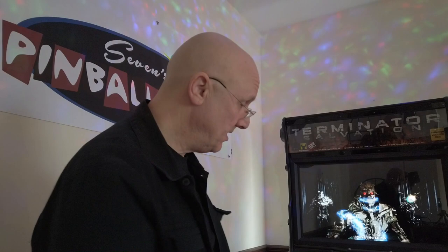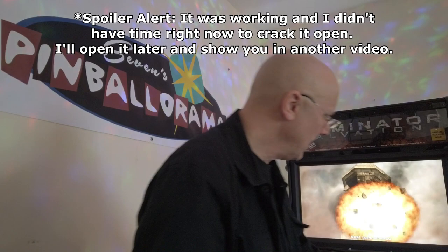Terminator Salvation. Got a couple problems going on with this. Player two gun doesn't work and I'm pretty sure it's just this cable that's broken. Probably not very interesting to fix on camera, but I'll take it apart and I'll show you the inside of the gun.